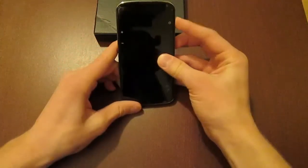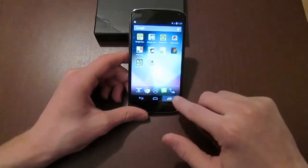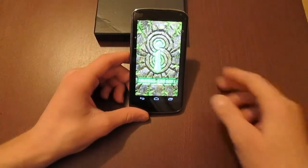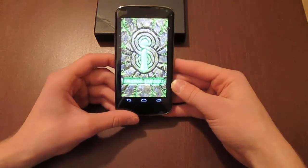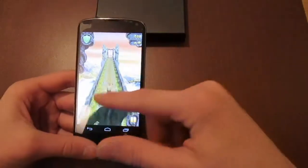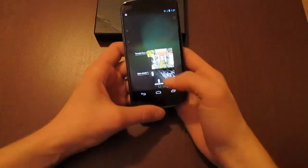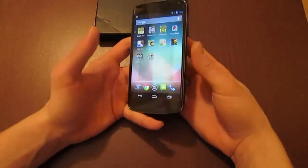Just to show you how fast it is, let's load up Temple Run 2 — that's a pretty heavy app. Clear all the cache, bam. As you can see the device loaded up really really quickly, you can already get into the game. If you close it and want to get back in, you just click the multitasking button, open it back up, and it loads from the same spot — that's the good thing about 2 GB of RAM.